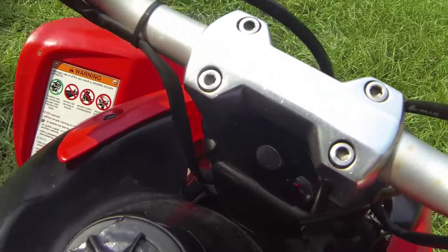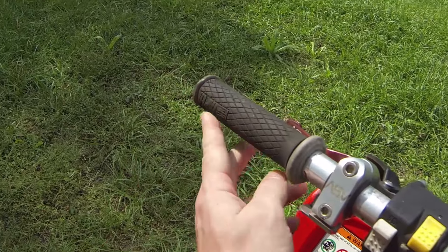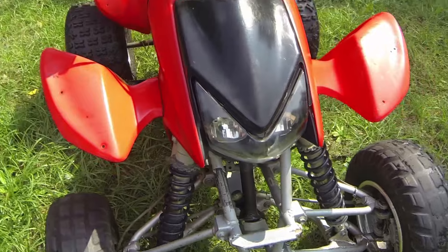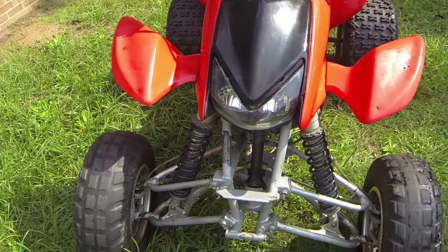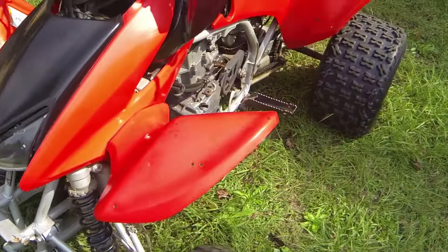It's got Pro Taper — Contour Pro Taper bars. You can see it's kind of worn, but Contour Pro Taper bars. It's got Pro Taper grips on them.